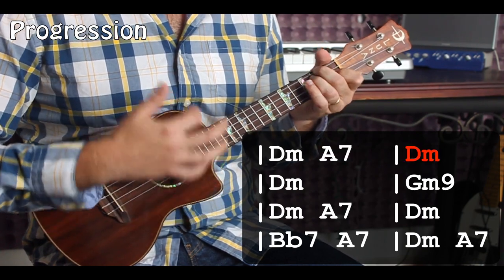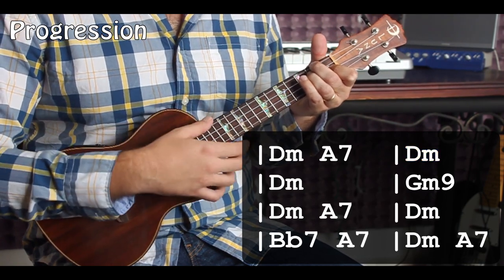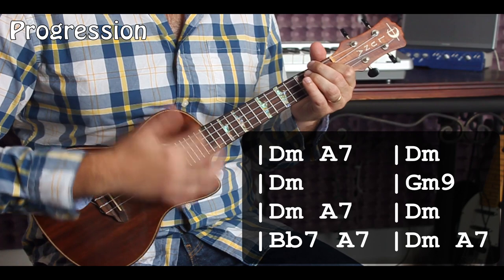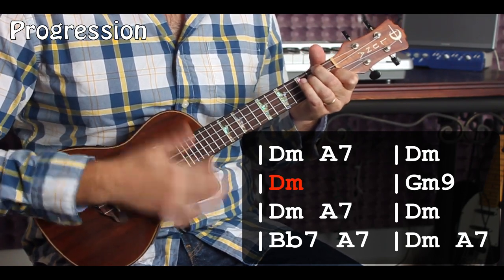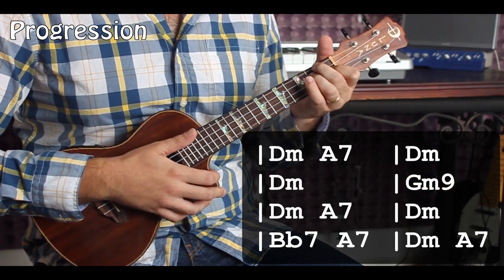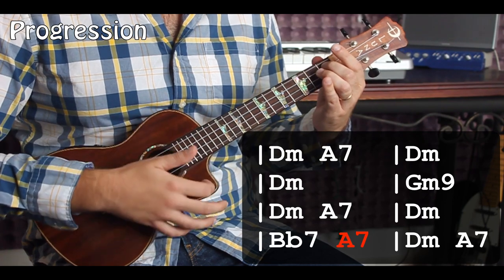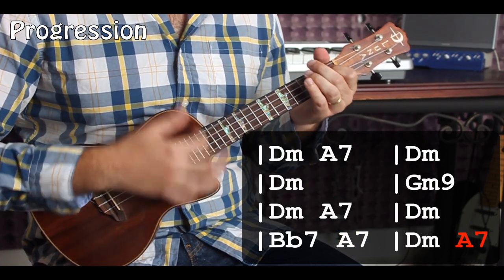Okay, so the first part is going to go: D minor, mute, A7, mute, D minor, mute, D minor, mute. Because what we have is the first bar is going to be half D minor, half A7. And then the next one's all D minor — D minor, mute, A7, D minor, D minor.